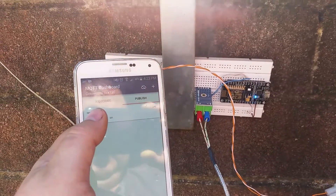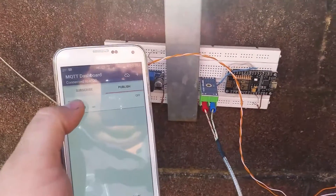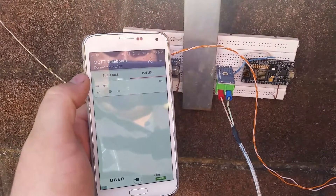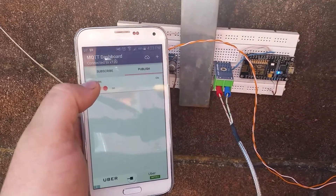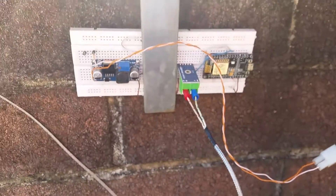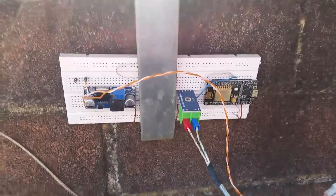Another thing I can do is turn the LED on and off. Press that — there it goes. On, off, on, off. So that's just a simple test running the ESP off the solar panel using MQTT.